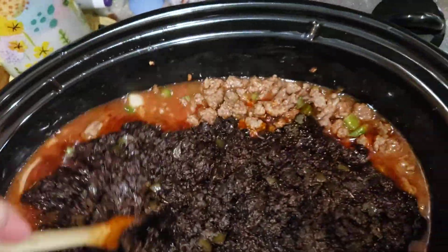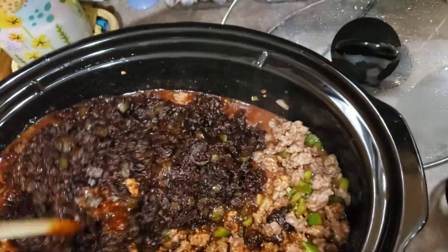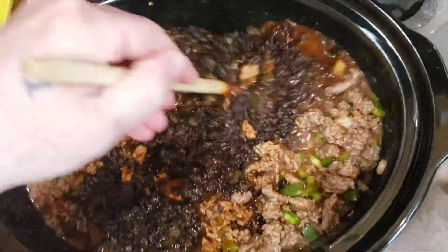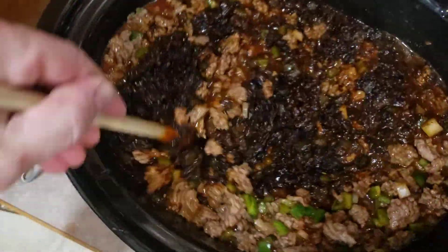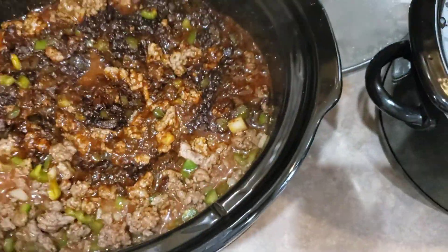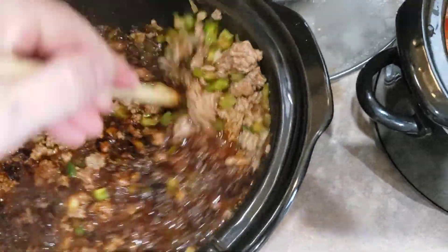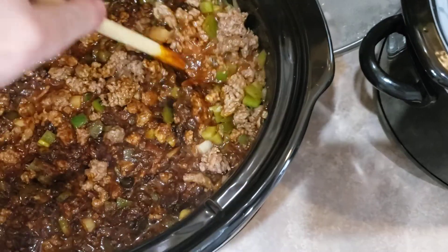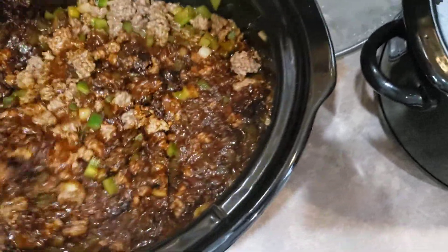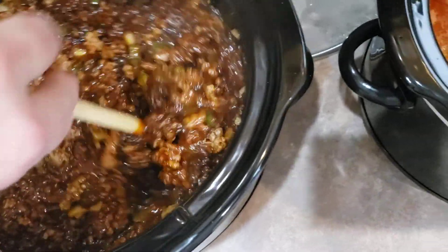Here we go guys, got the seasoning in there now. We'll get her all stirred in real good.